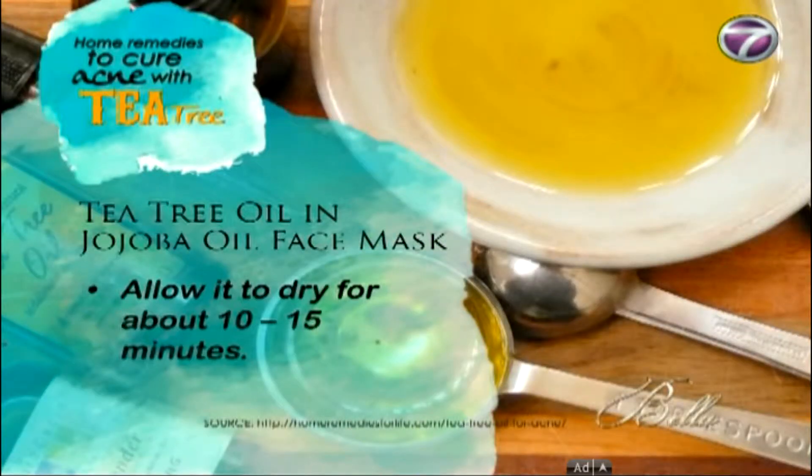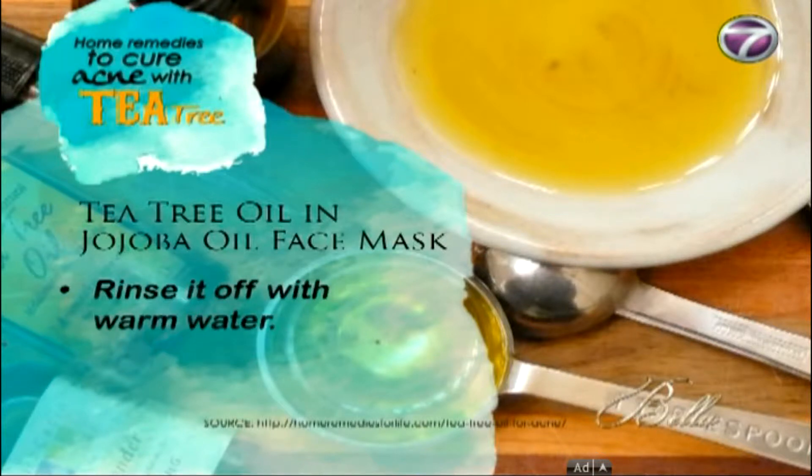Take all these together to make a puree and then apply this paste directly on the clean skin and allow it to dry for about 10 to 15 minutes. After that, rinse it off with warm water.